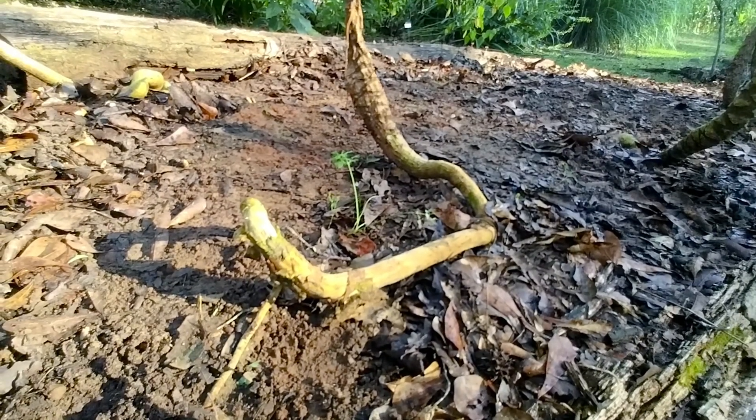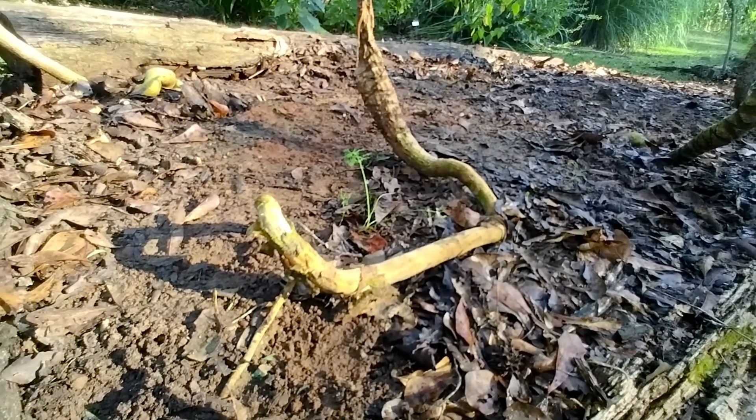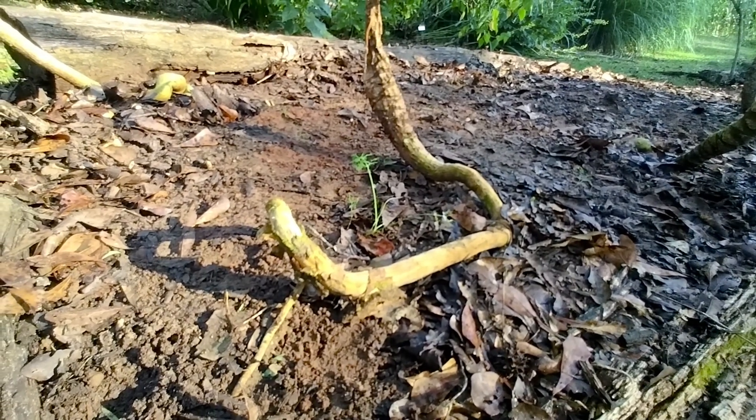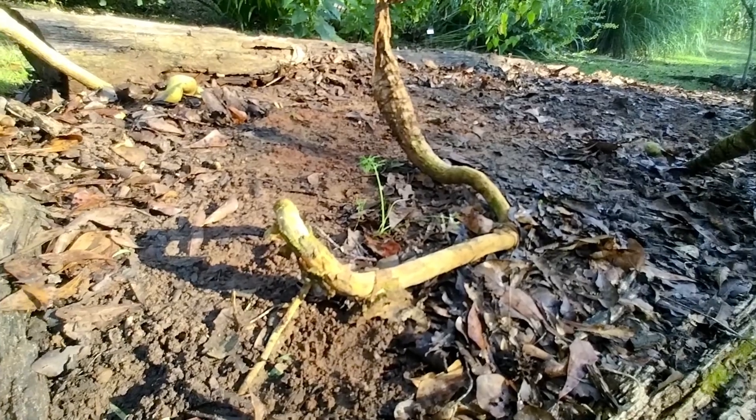I put a bunch of dill seeds down. Most of them got washed away, but I do have a few plants going. So I'm gonna get some compost, put it down, and try putting some more seeds in.